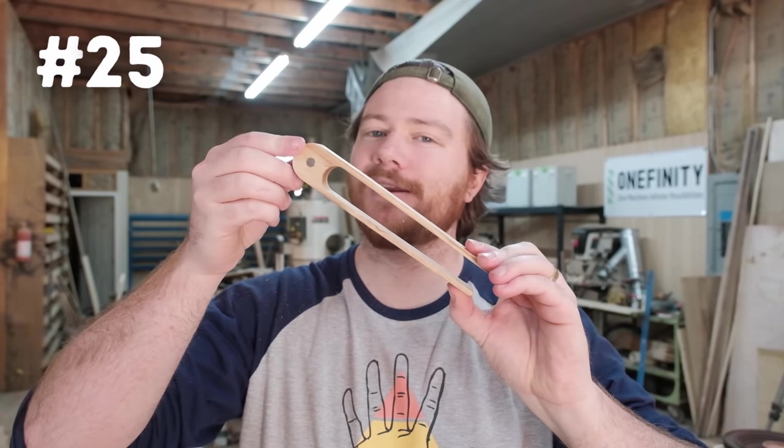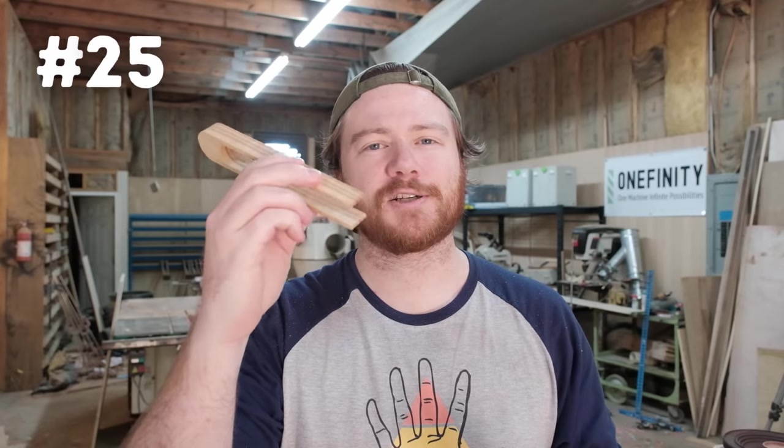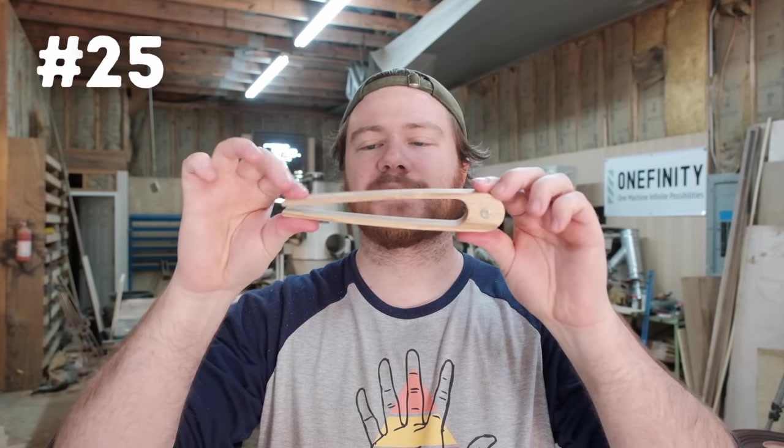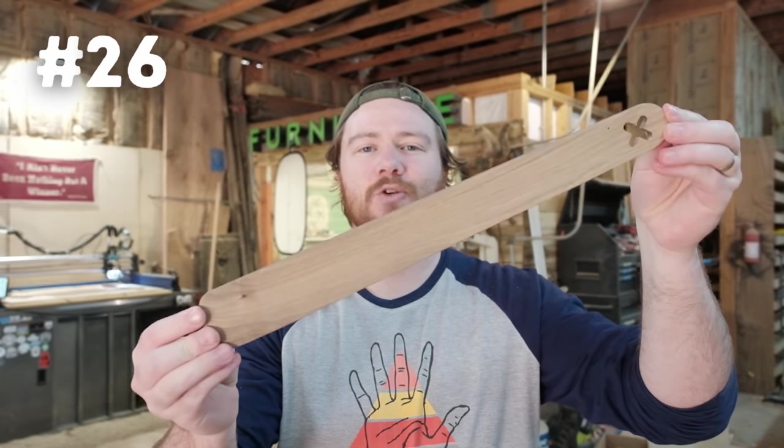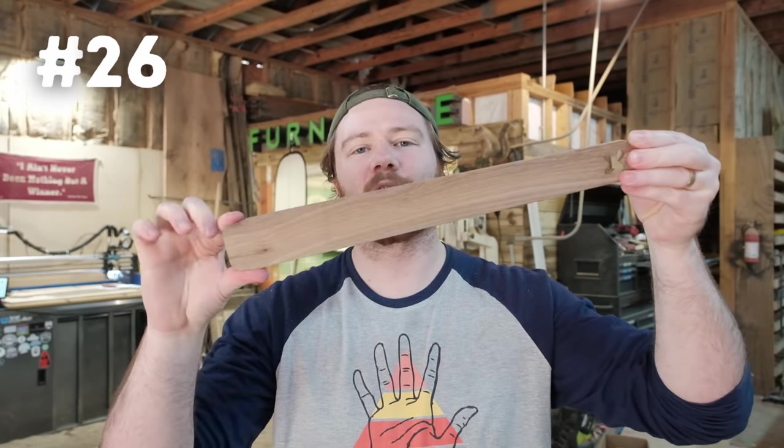Number twenty-five is toaster tongs. I went ahead and put a magnet in here so it can be easily stored on the fridge. It's an easy project you can batch out very quickly — you can sell these, but I think they make fantastic gifts for the holidays.